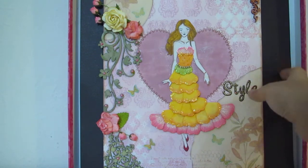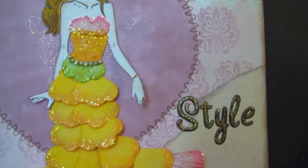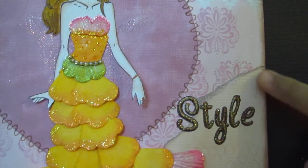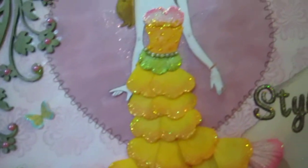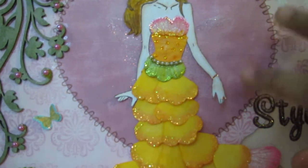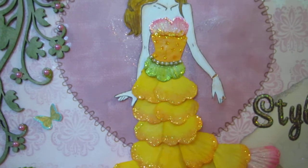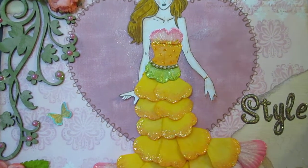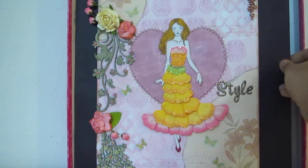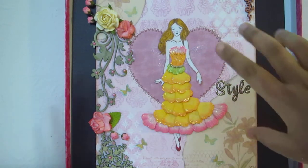The paper here is actually a white canvas paper, 12 by 12, that I got from Joann. All the products I used will be listed in the description box below. This is a 9 by 12 canvas board.